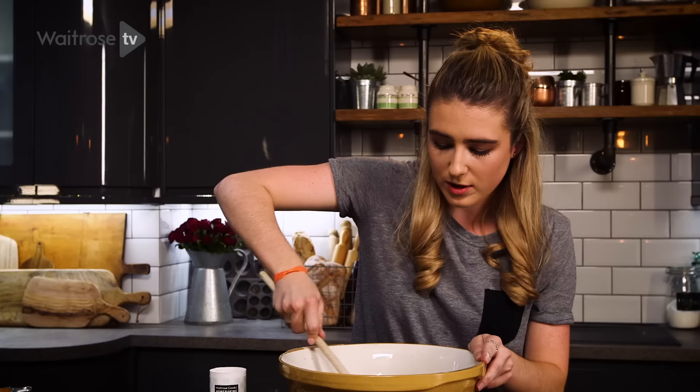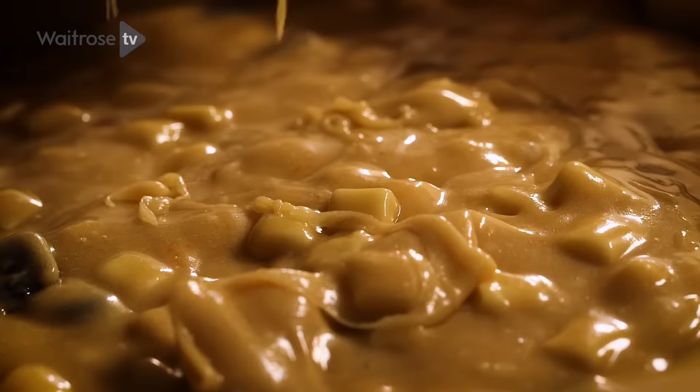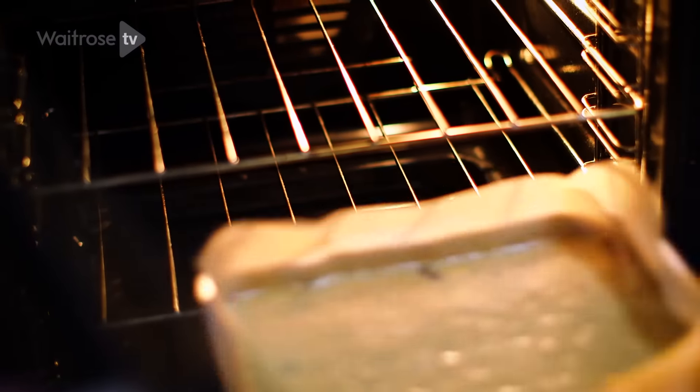Switch to a wooden spoon and stir everything in — don't over-stir because you don't want the blondies to be tough. Once the mixture is smooth and mixed, it goes into the oven for about 35 to 40 minutes.